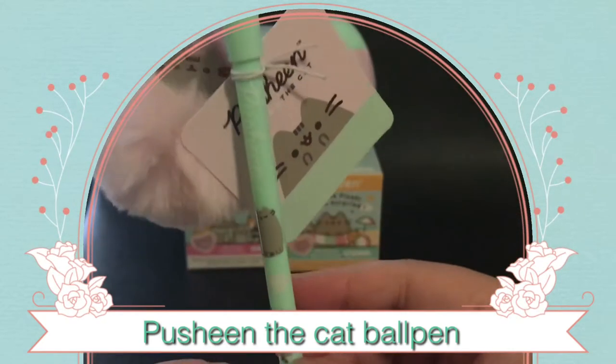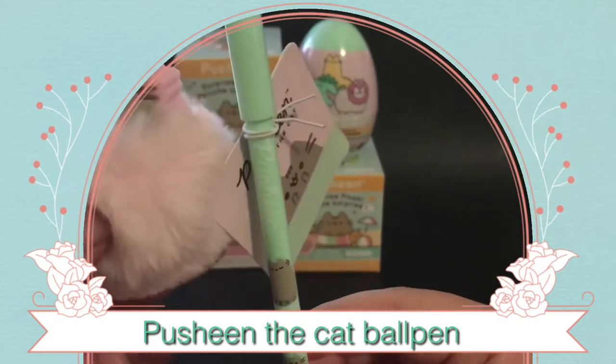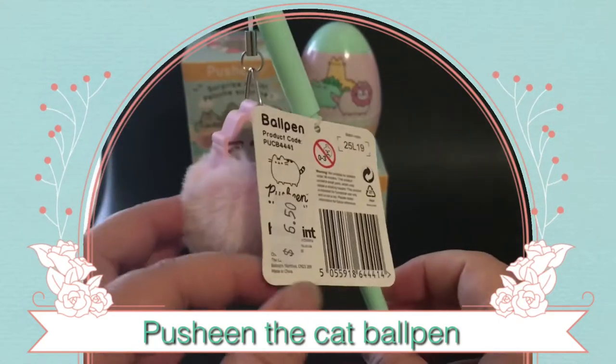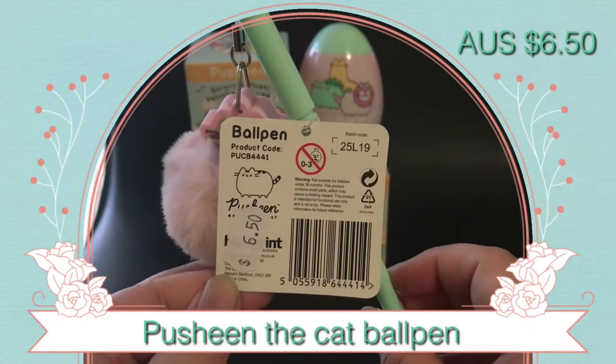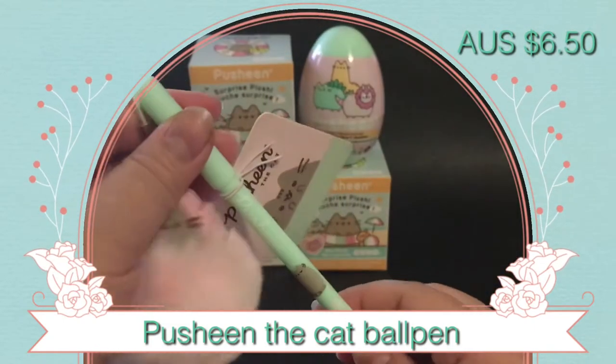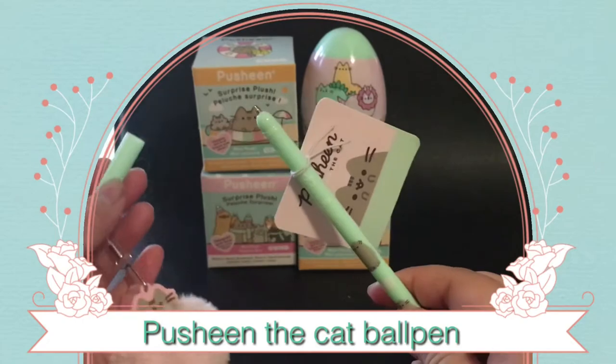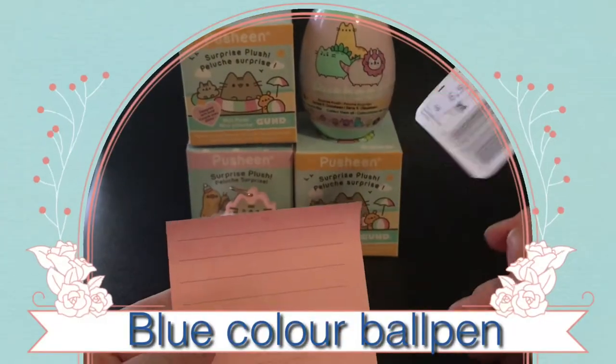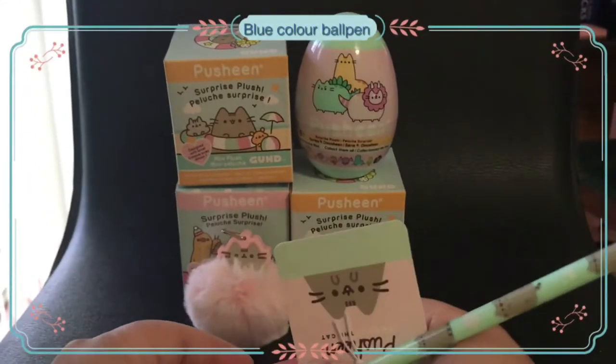This really cute fluffy Push-in pen top is retailed for $6.50 Australian dollars. Take the paper off and the Push-in can just sit there. It's a blue coloured pen — I'm just going to test it out and write something.